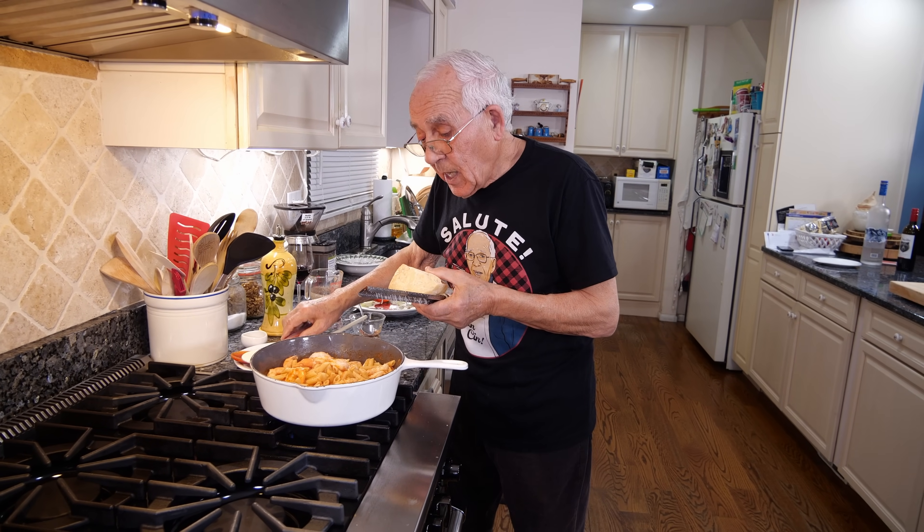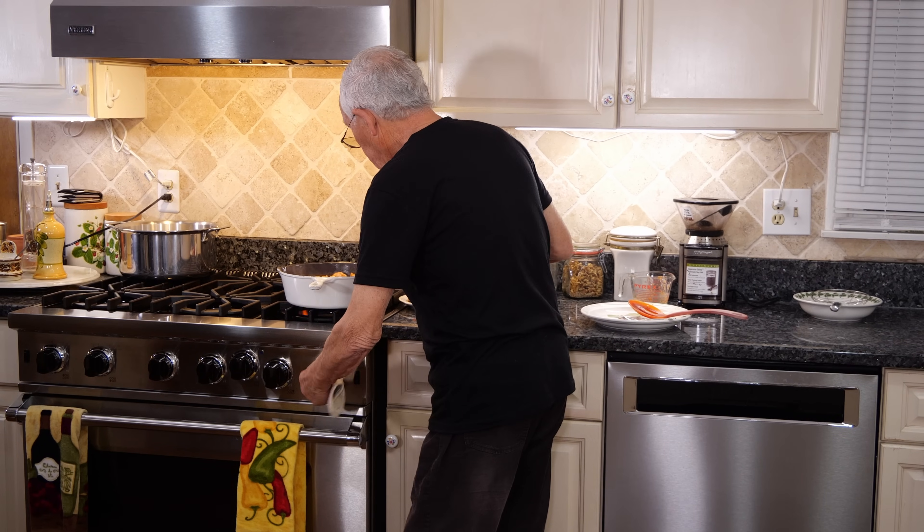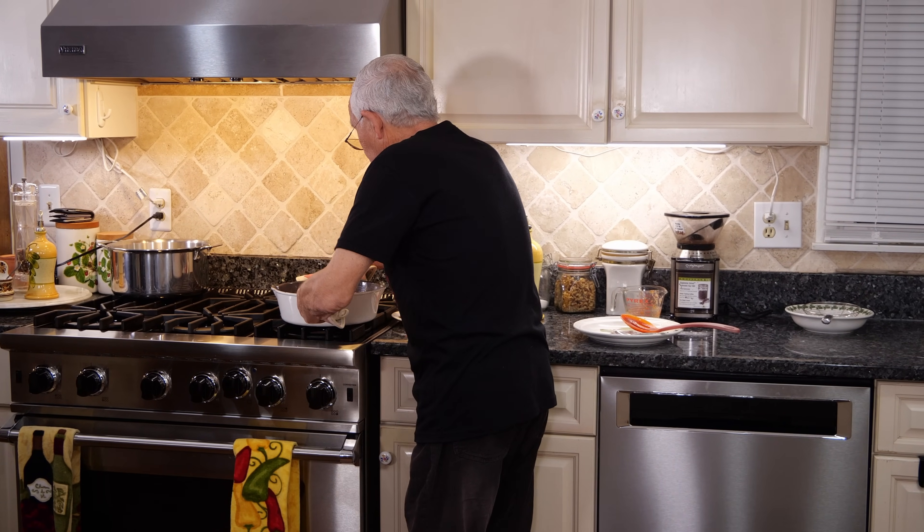A little bit more and this is done. Turn the gas off.